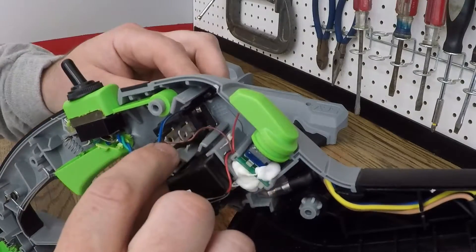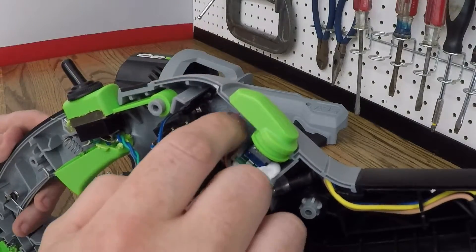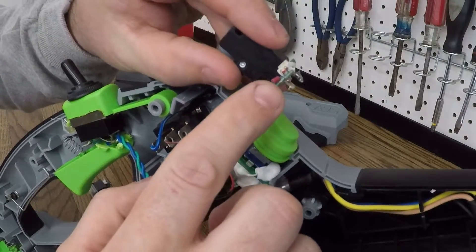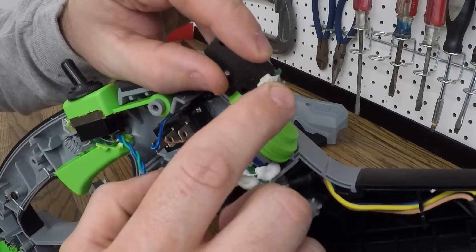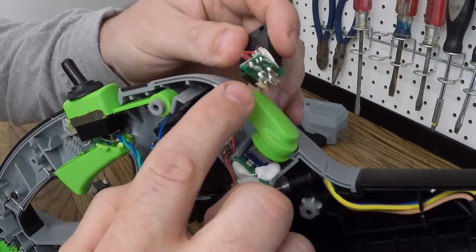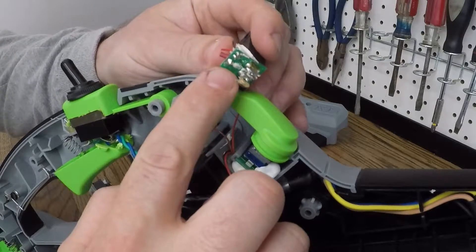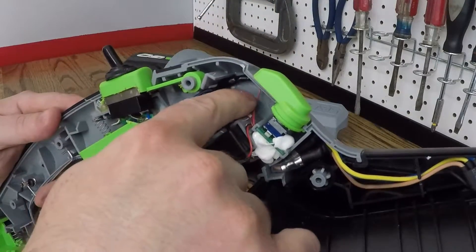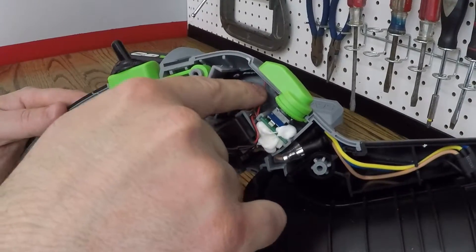The turbo button, which is the switch on the side, is slightly different. There are three wires going to the factory switch: a red, a smaller red, and a brownish colored wire. The two reds are connected together on the circuit board and joined right in here.